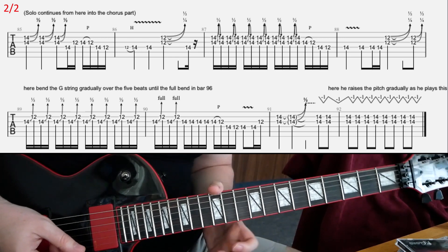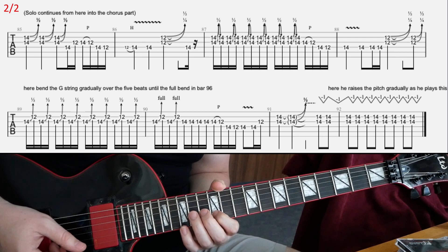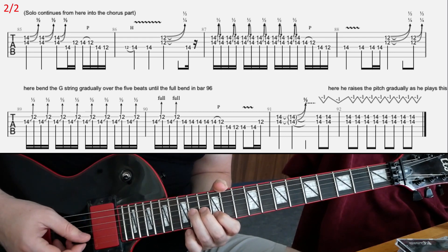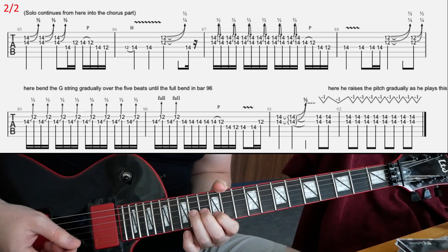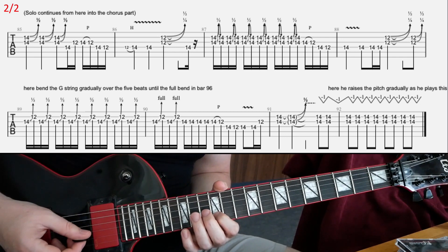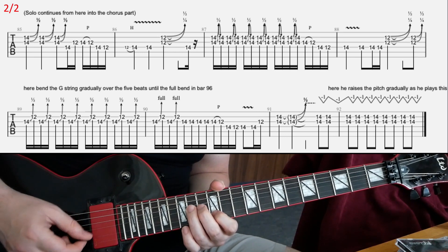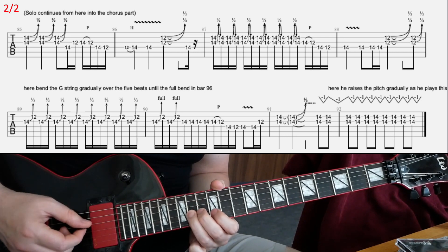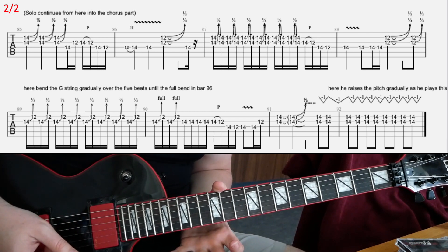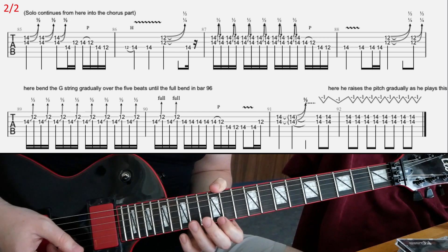In the second line, he's doing like a unison bend, but only at the very end of the lick. First you're just going to pick 14 on G and 12 on B, and gradually bend the G string to a full step bend at the first beat in the second bar. You're going to pick those notes as 16th notes. It's going on for about five beats total — this gradual unison bend lick.